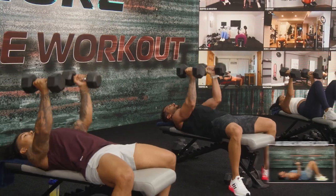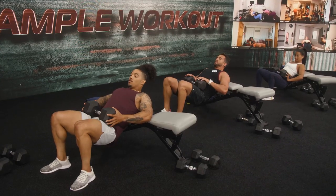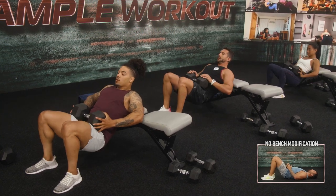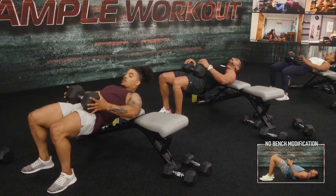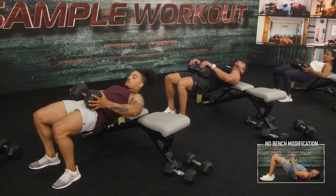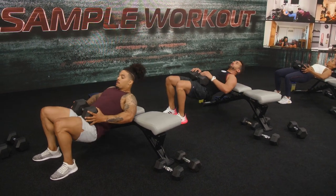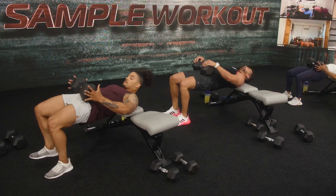Bench hip thrusters. Three, two, one. Lift up and down. Now watch our heads — the head is going to move with your body. It's a natural movement. We're not throwing our head back; we're just letting it move as the hips come up.